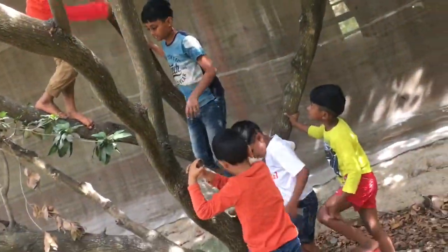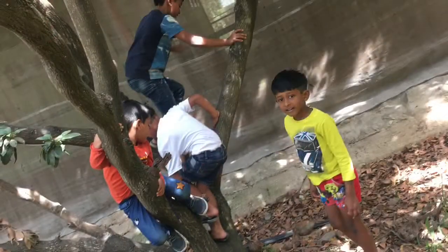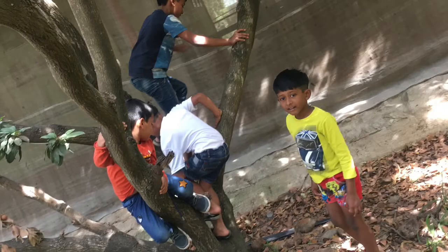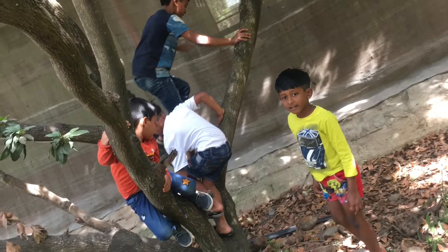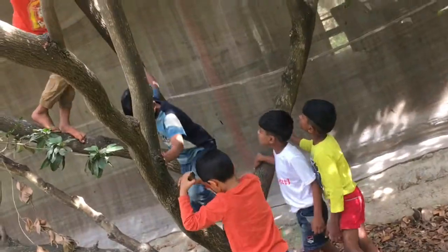Most children growing up in urban areas are not aware of where their food comes from. By taking children to the farm, they will understand the concept of how plants are grown and where and how they get their food. Climbing and plucking fruits on their own enhances their fine and gross motor skills.